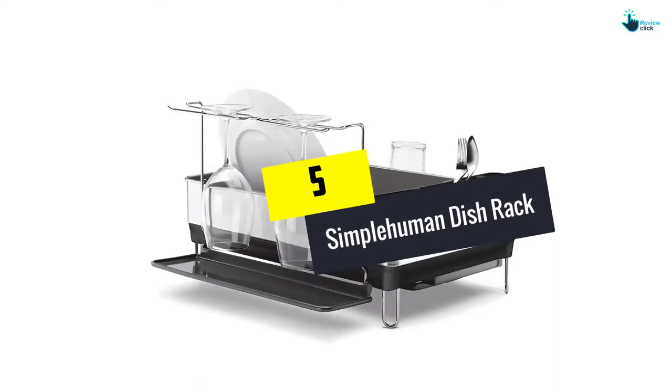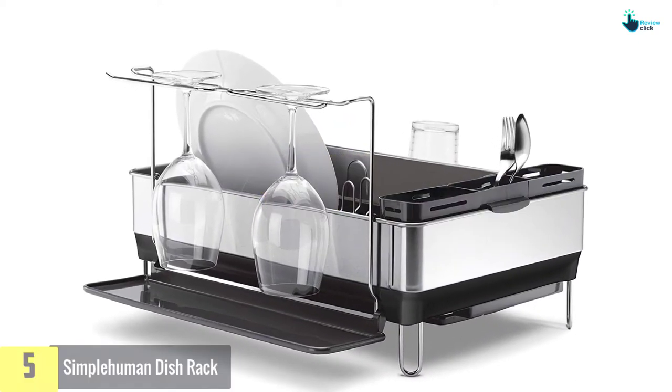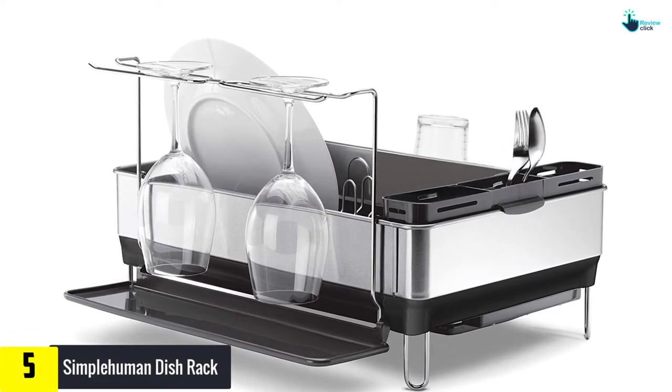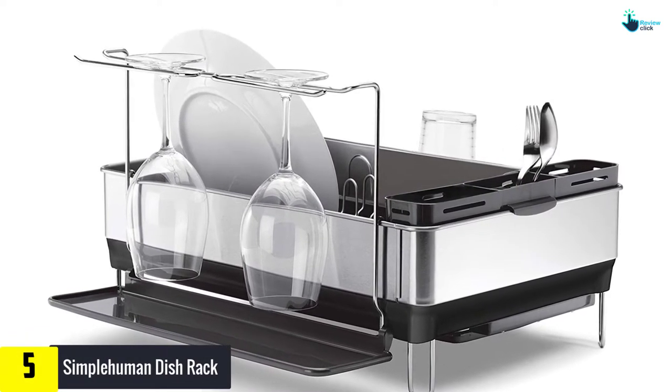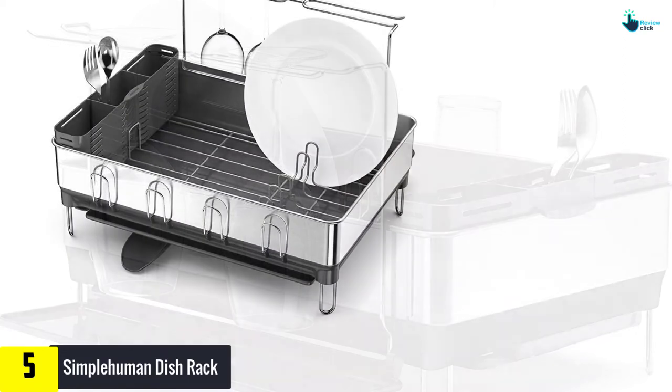Starting at number 5, we have the Simple Human Dish Rack. This steel dish rack comes with an innovative drainage system that ensures water from the utensils flows into the sink and not the countertop. This is boosted by the swivel spout that can be rotated in various angles.